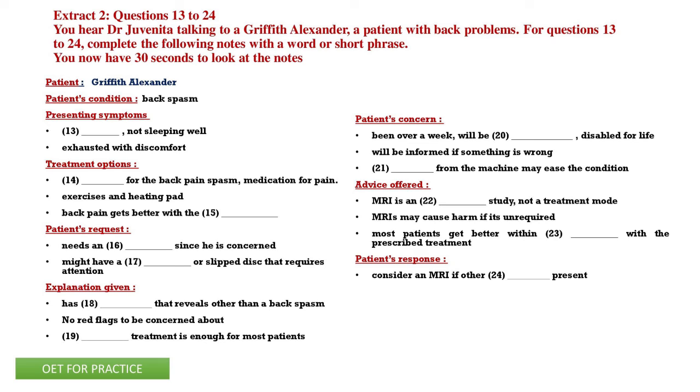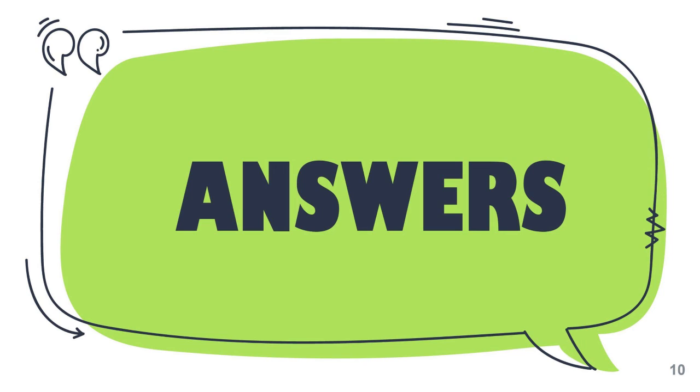I don't want surgery at any point — I just want my back to get better. So I figured the MRI could show if anything's going on and maybe the magnets would help. But you're saying that's pretty much a myth. Most of my patients get better within four to six weeks with this conservative treatment — the medication, exercises, and heat. It doesn't look like you're going to give me an MRI referral, so I'll try it. But if it doesn't work or if I have other symptoms, would we consider an MRI then? Absolutely. I want you to call me and I want to see you again in a few weeks to make sure you're getting better.